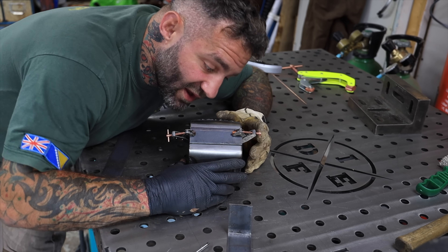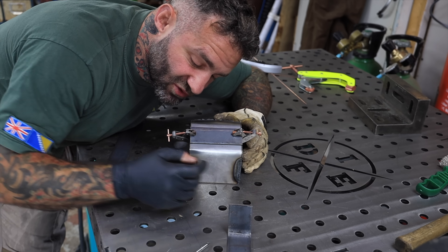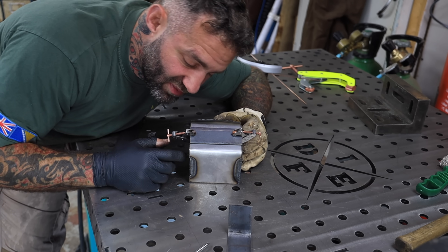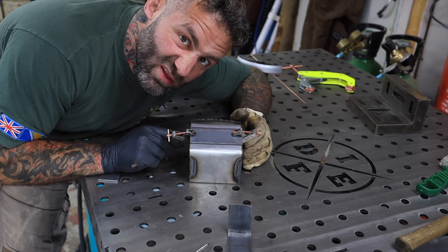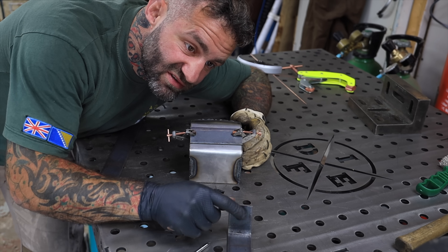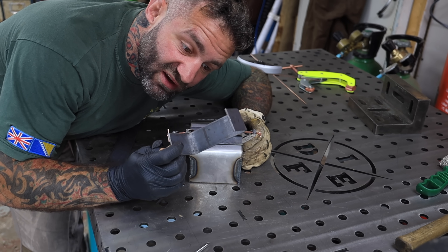I switched up my idea again and I'm just going to put a plate across the front and then put the return separately, just so I can fuse the front bit to there before welding the return, because I couldn't get it to go right.